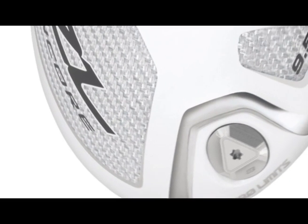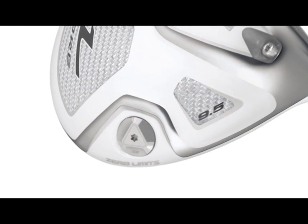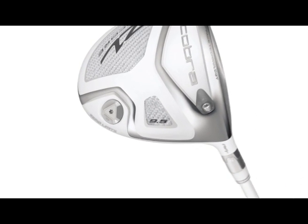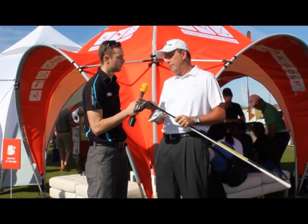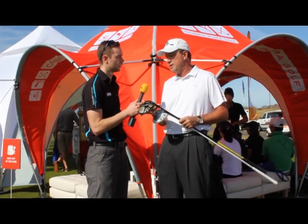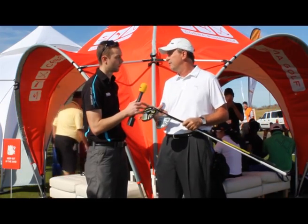Because obviously in an earlier video we had a look at the AMP driver, which Ricky Fowler is going to be playing — what are the key differences between this and the AMP? It's really the multi-material technology that's different. The AMP driver is all titanium. We free up about 10 to 20 grams of discretionary weight through advanced material placement. With the ZL, because we have carbon fiber, we have another 15 grams — so 35 grams of discretionary weight with the weight screw and perimeter weighting that we can make this driver even more forgiving.